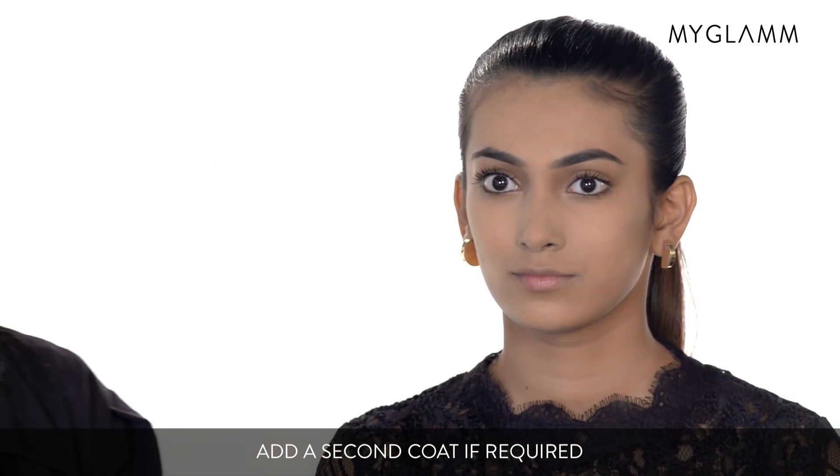So if you see, I've added two layers to the right eye and one layer to the left, and you can already see the way the eye pops and it looks really beautiful.